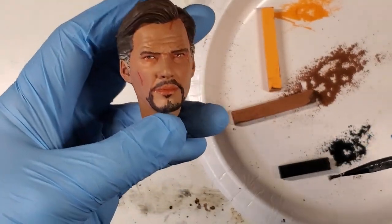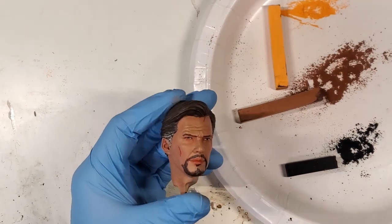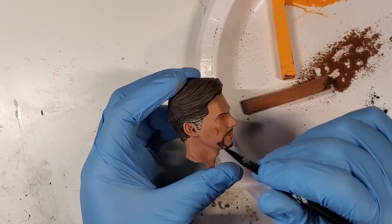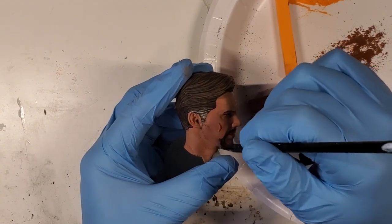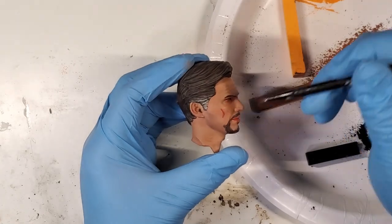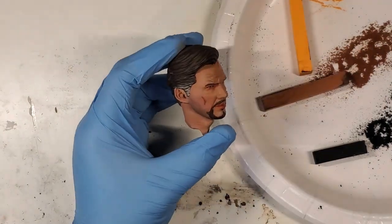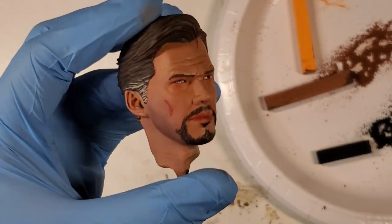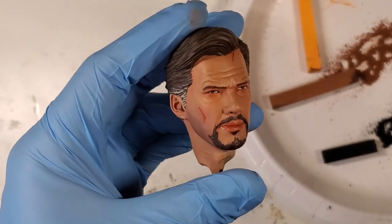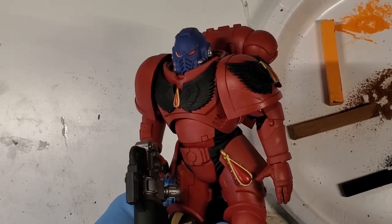Another thing you can use pastels for is a five o'clock shadow. This is an old Dr. Strange head I was using to test skin tones — Dr. Strange doesn't actually have a five o'clock shadow, but we're going to put one on him. I take some black, tap it off, and apply it lightly right where a beard would be. You can see it starting to come together, and you can darken it however you want. It's an easier method than using an airbrush, and I still do this because it's more convenient and won't risk messing up your skin tones.